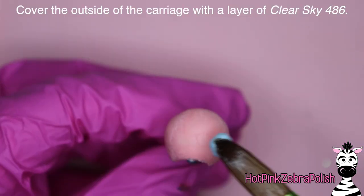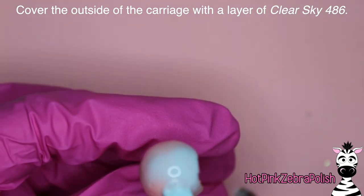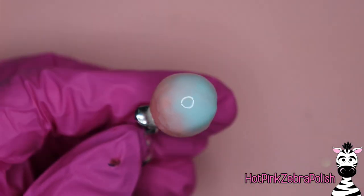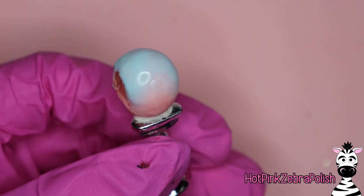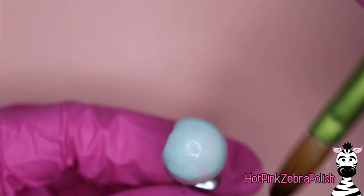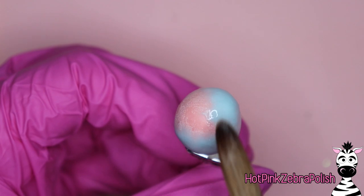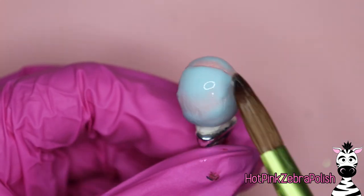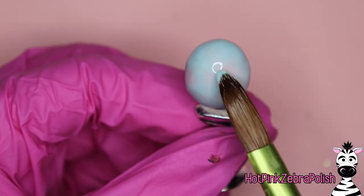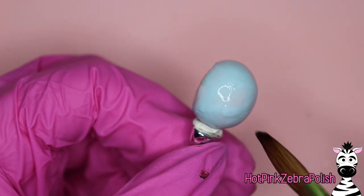Go through with more light pink acrylic to finish securing the top to the bottom and smoothing out the transition. Then we get to apply a layer of the color Clear Sky to the entire exterior of the carriage. Clear Sky is very highly pigmented, so applying it as a thin layer didn't take long and didn't add much bulk. The inside is nicely brightly pink and the outside is such a beautiful blue. Apply it in small sections to keep it nice and thin and smooth. If it isn't perfectly smooth, it's okay because you're going to add the pumpkin texture to the carriage too.